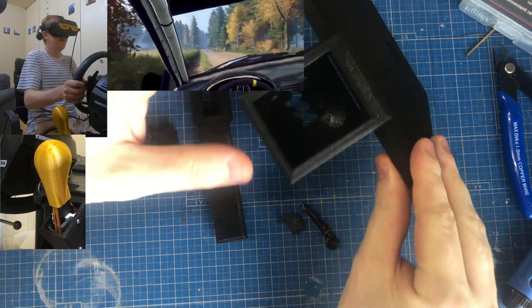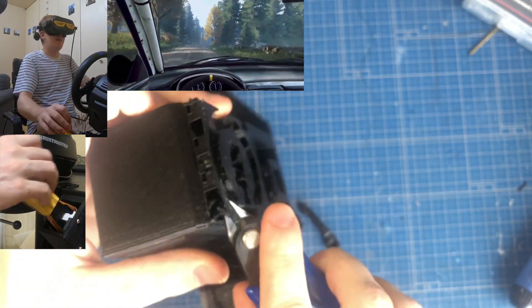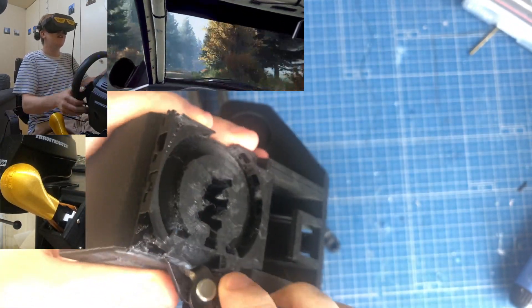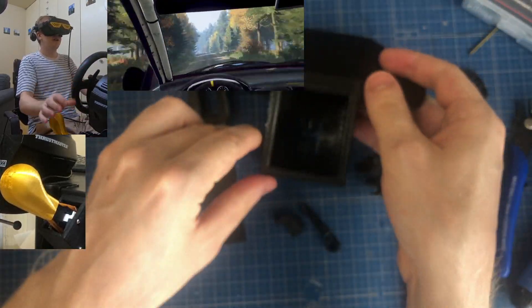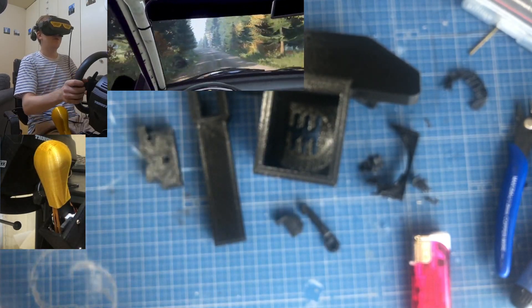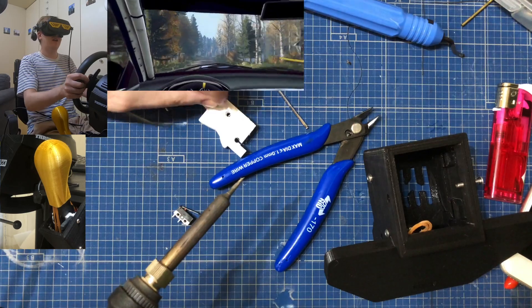Print all these parts out. This frame part is the only one that needs some supports. You can see the round bit with all the gates down here below needs this mess and you need to clean it up. But here you have it — everything else is as you see.